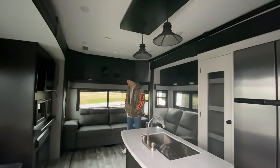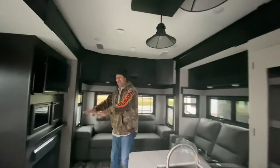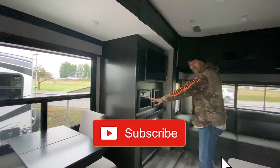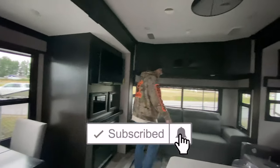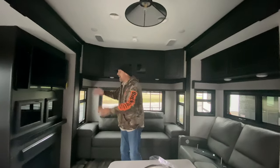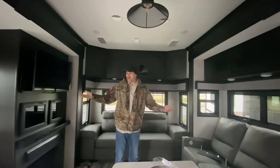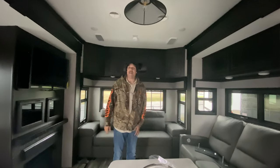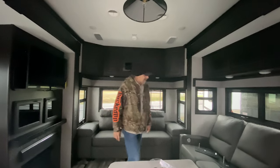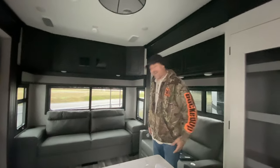So this is kind of reverse. In most fifth wheels you have the dinette over here, theater chairs, another sofa, and then the TV. This one's backwards — the TV is here and the chairs are on the other side. It's just unique, a little bit different. We don't see that often. I like this — I can almost drink from the faucet while I'm sitting. Almost.